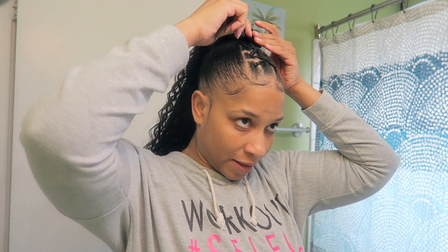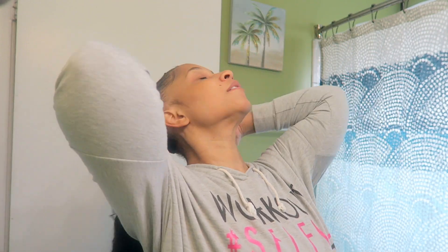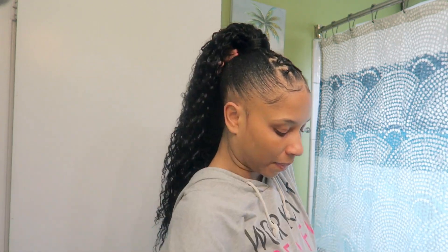I think the style turned out cute — what y'all think? I'm gonna come back with the actual talking part, but I hope you guys enjoyed the video. Don't forget to like, comment, and subscribe, and let me know — have y'all tried any extensions from Target? Yay or nay, let me know.